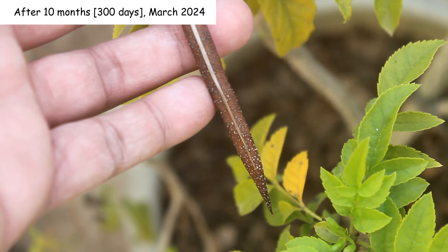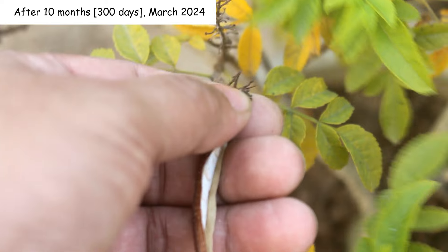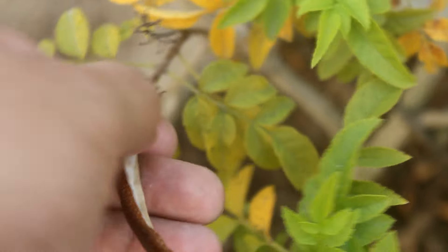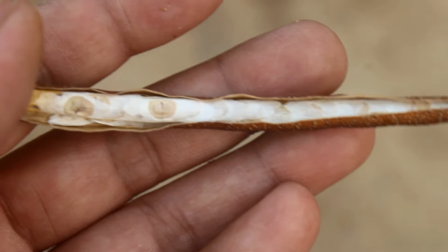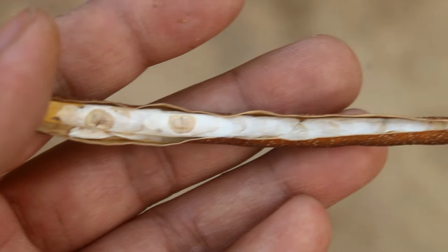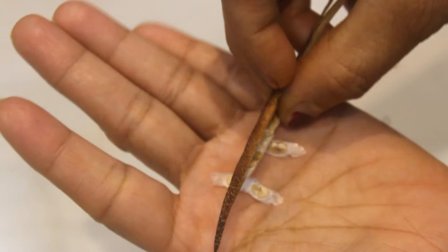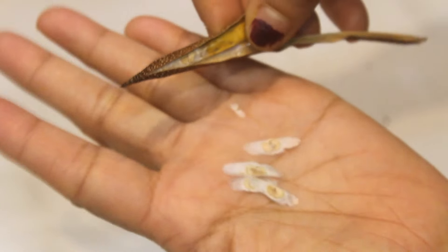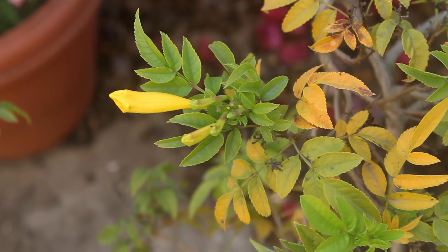This is how the seed pod looks like. If you want to grow them from seed, collect the seeds before the seed pod has already opened — before they reach this stage. The seeds are very light and thin as you can see. Tecoma can be grown both from cuttings and seeds.